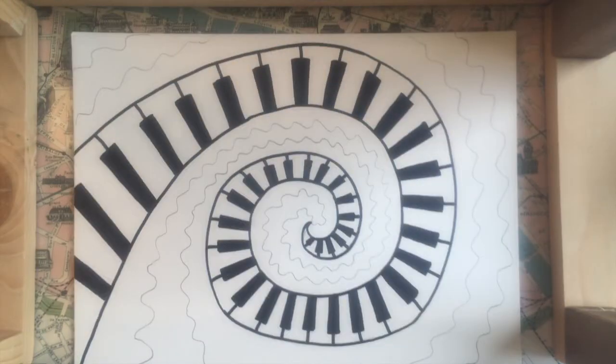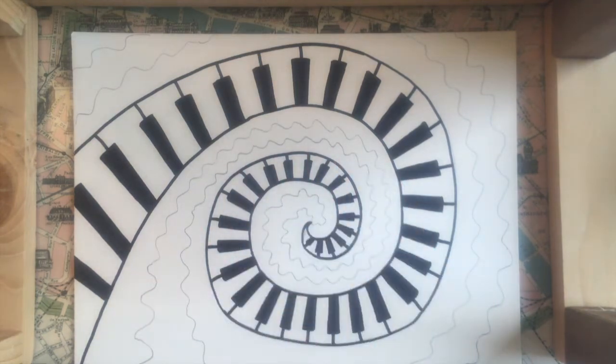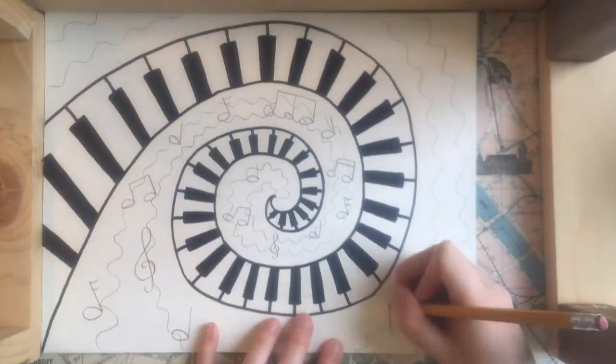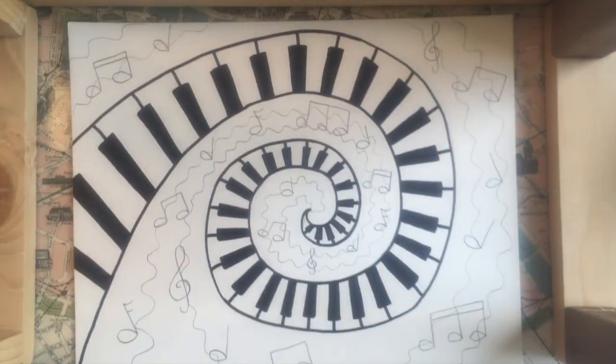Now I'm going to go in and add some music notes floating around this area. We're trying to make it look as if there is music flowing right out of the piano. You can reference the sheet that we saw at the beginning of this video for different ideas about how to draw different types of music notes. Now I'm going to go in and trace over all of the pencil with Sharpie.